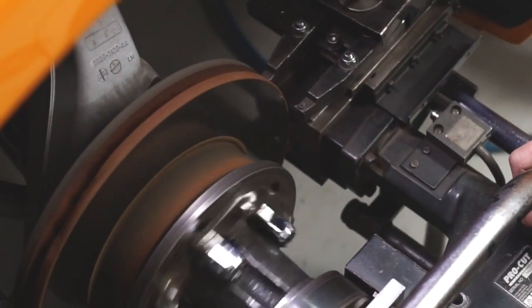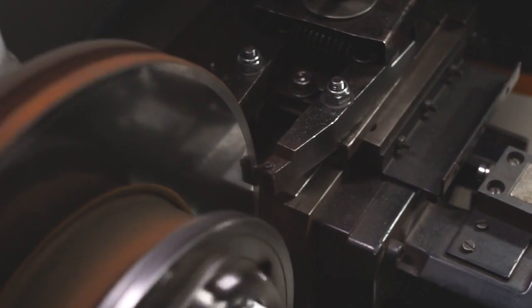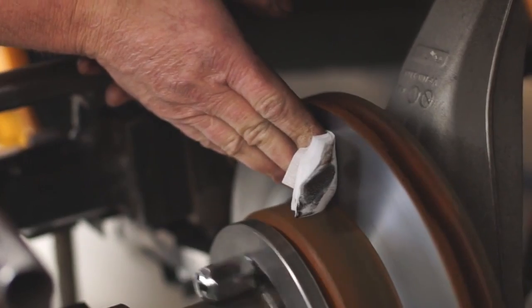After machining old rotors, it is recommended by Bendix to avoid the problem reoccurring that you use a medium to fine grit emery on the rotor while spinning after machining, to ensure that the disc is completely free of burrs.